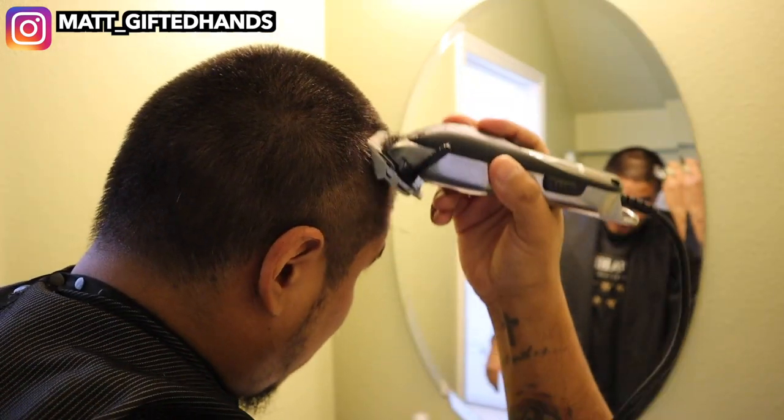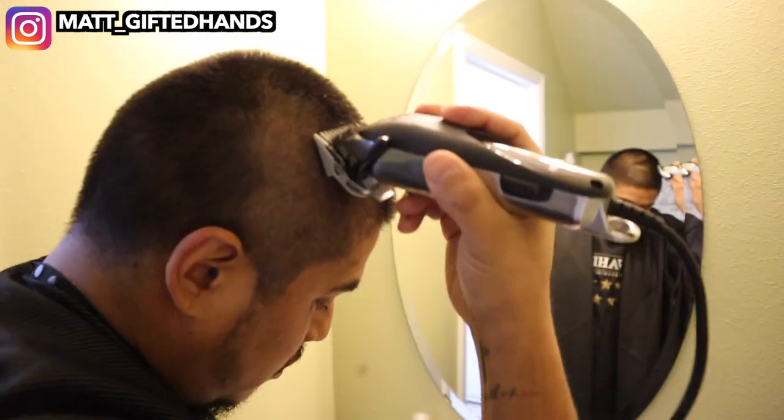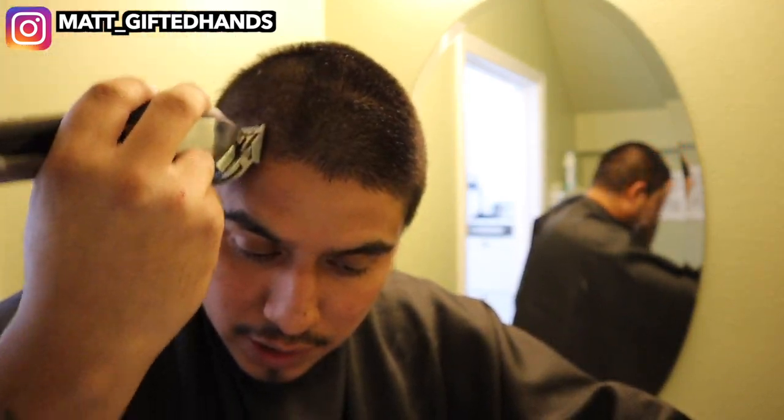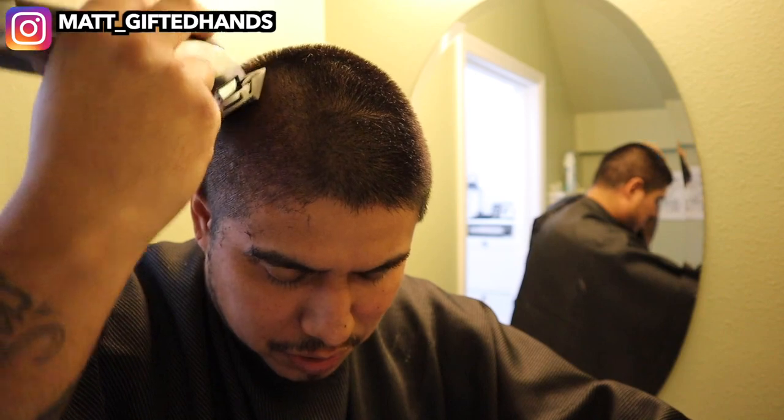I appreciate y'all tuning in. About two and a half weeks ago my daughter was positive and I'm sure she got it from school or dance practice or who knows. She had symptoms for like two days, and after that she was pretty much good. She got back to her normal self. She quarantined for ten days from school.